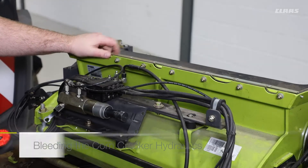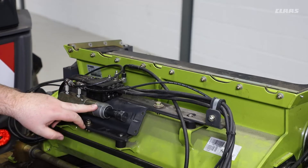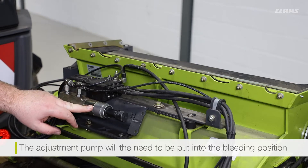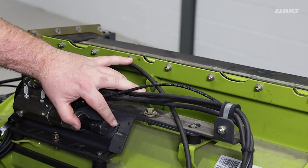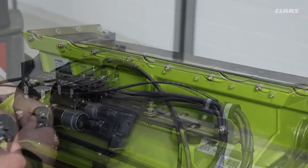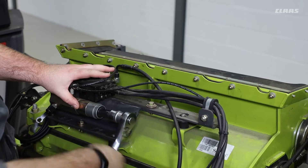At the rear of the machine, the first step in bleeding the corncracker hydraulics involves setting the adjustment piston to bleeding position. Currently, we can see here we have two notches. At the edge of the first notch, we are at minimum gap. At the edge of the second notch is the bleeding setting. To adjust, simply use a 24mm socket and wind the adjustment piston out to the bleeding position.